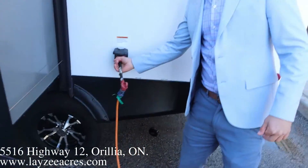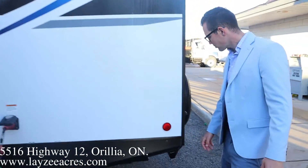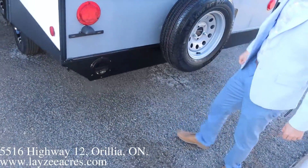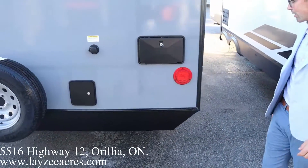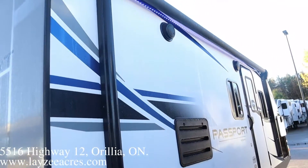30-amp detachable style cord right through here. Fancy blue light letting you know you have hydro. Spot to hang your license plate, spot to store your sewer hose. We're going to put a Lacey Acres tire cover on through there. Blackwater flush kit, outside shower. And then coming on to the door side, we've got our power awning.